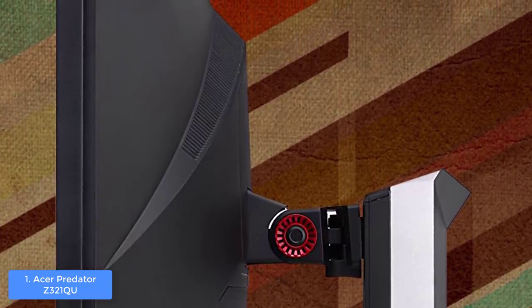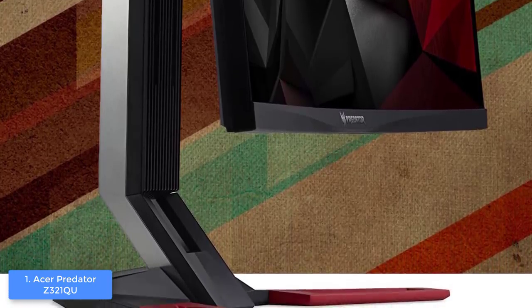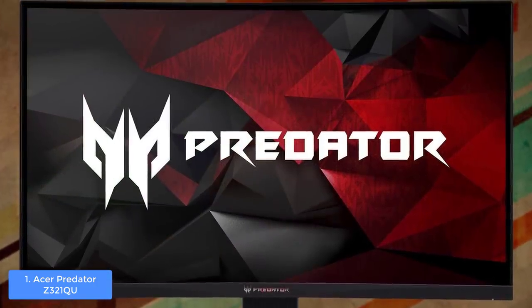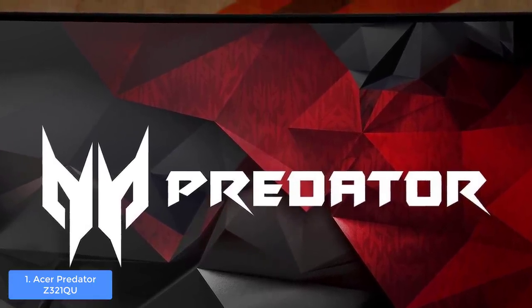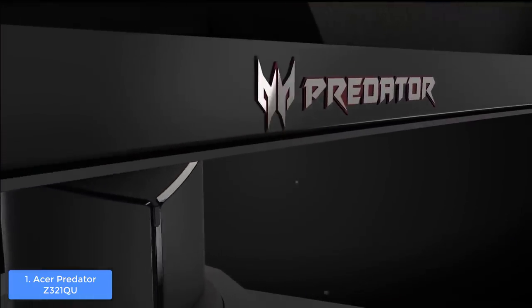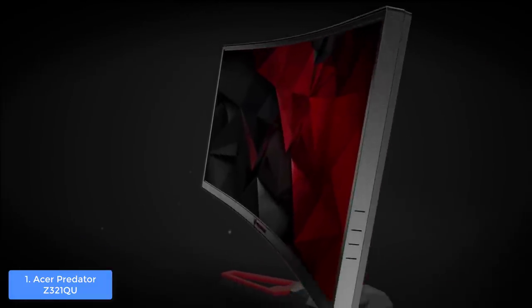The feet that support the monitor are angled and share the same red and black aesthetics as the overall monitor, while the arm has a metallic look. The connectivity is composed of a single DisplayPort 1.2, one HDMI 1.4, four USB 3.0 ports, and two 7-watt speakers that can drastically improve your gameplay. The Acer Predator Z321QU uses a VA panel offering wide viewing angles of up to 178 degrees, with a curved screen at a 16:9 aspect ratio for a real cinematic feeling.